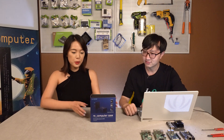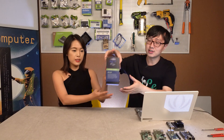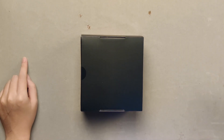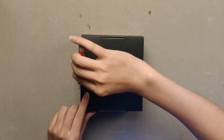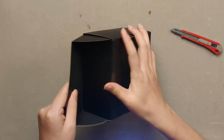Oh, that's cool. So let's open it and see how that looks. Okay, let's do the unboxing. Let's cut the clips and open the box.